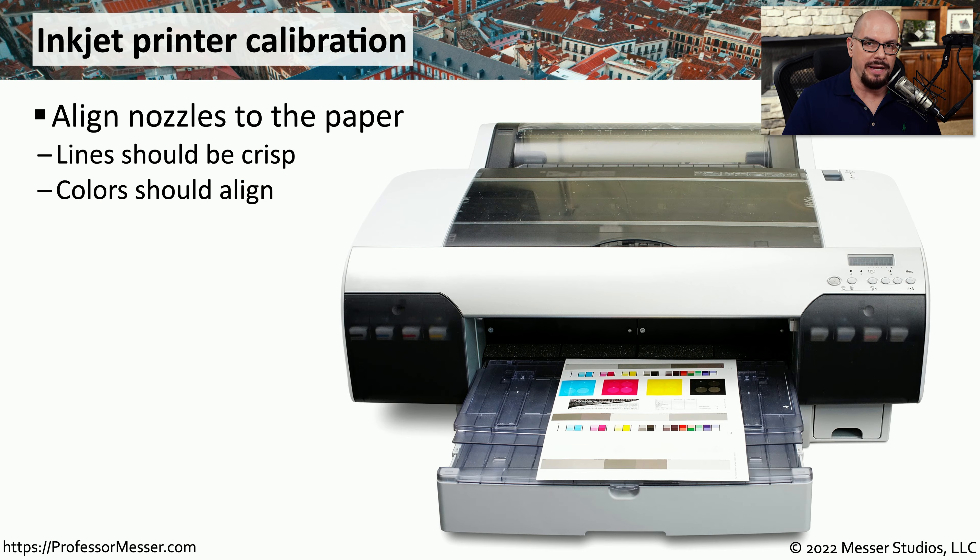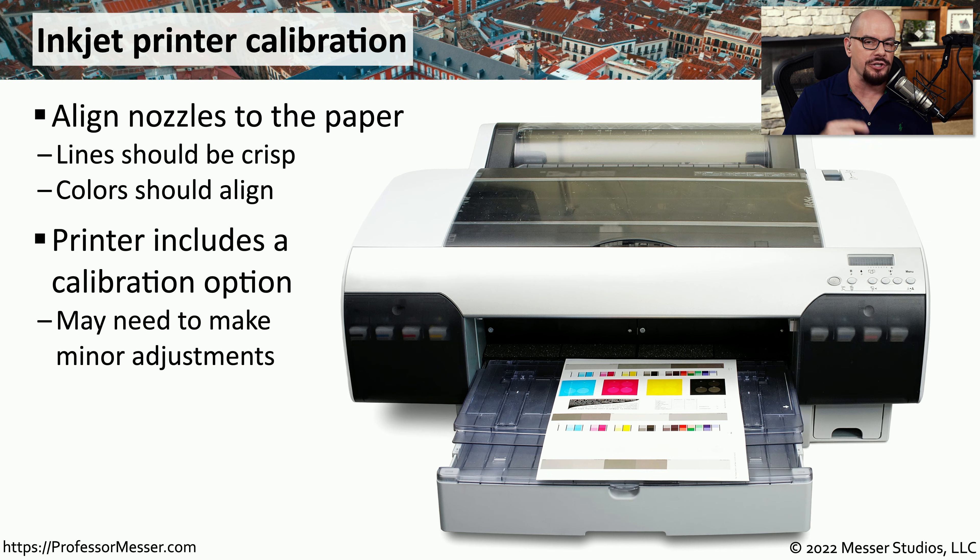With four separate print heads, it's very possible to have an output where those colors are not perfectly aligned. To properly align all of these different colors, you may want to perform an inkjet printer calibration. This will create an output page, and from there you can make decisions on how to modify where these print heads may be printing. There's usually a calibration option within the menus of the printer itself, and it will begin the calibration output that you can then use to make changes.